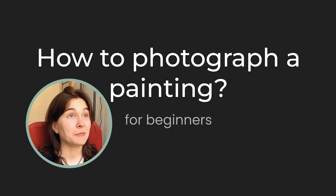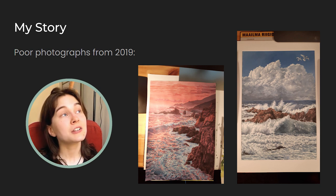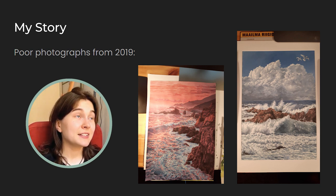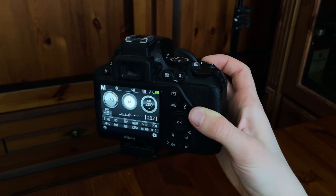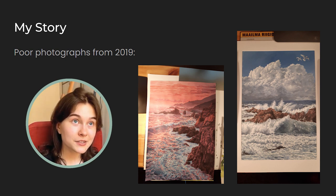When I first started sharing my work online, I completely dismissed the importance of actually learning how to take a good photo of my painting. At least I invested some amount of time researching what a great camera to buy would be. However, I didn't have any knowledge of photography. I thought to myself, hey, I'm a painter, not a photographer.